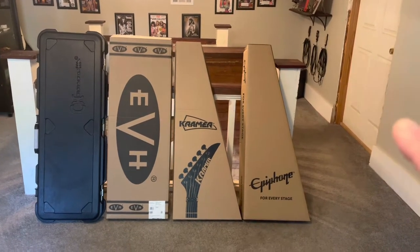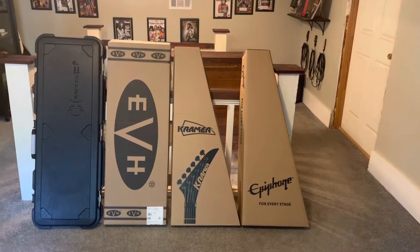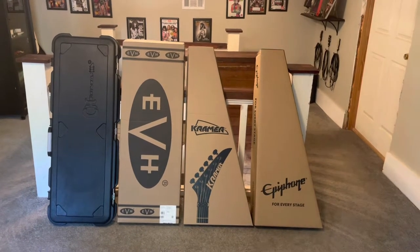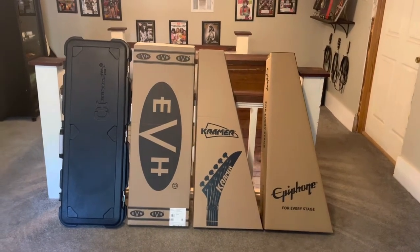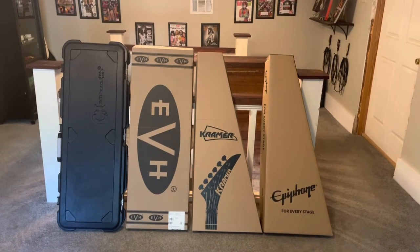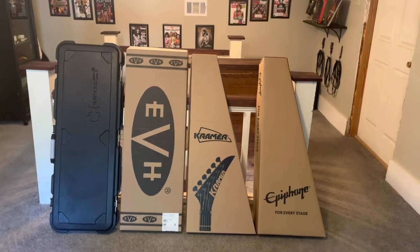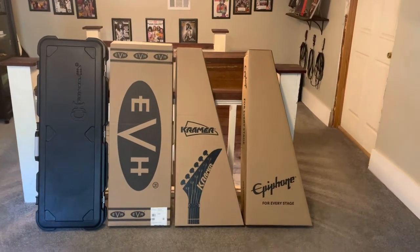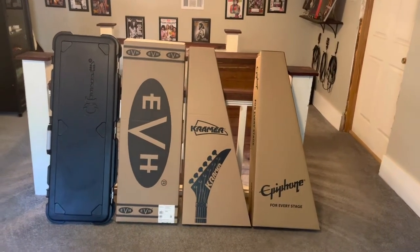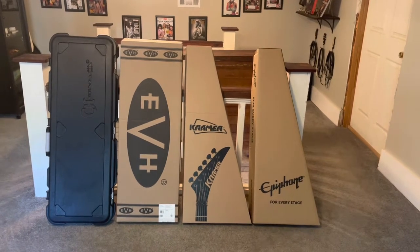The Kramer and the Epiphone came on the 11th. The EVH came yesterday on the 12th. The Charvel has actually been here for a couple weeks — hasn't been plugged in. I was wanting to do a few things to it before I videoed it, but now that I have the two that you're going to see, I might not do it to the Charvel.